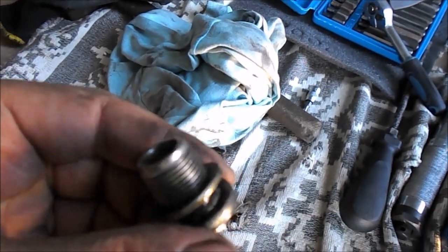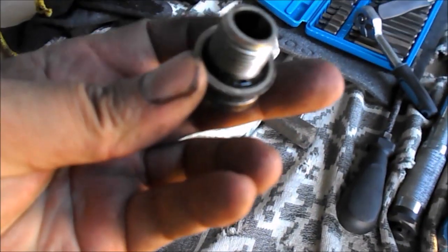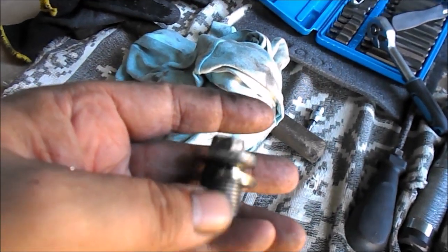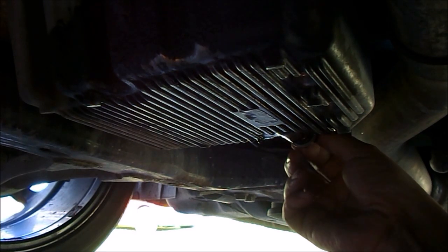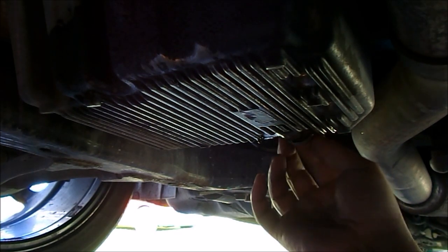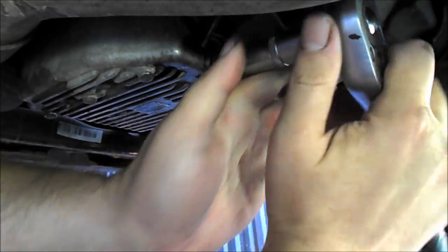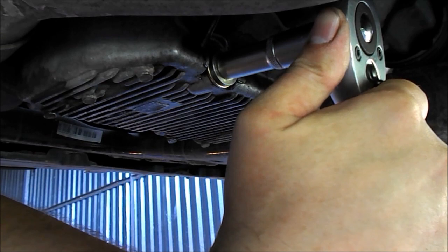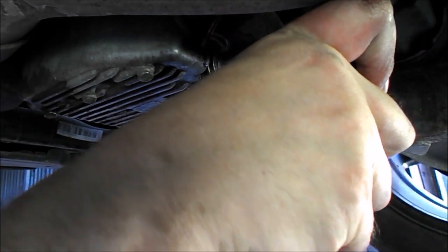Możemy wkręcić z powrotem korek olejowy. Tylko musimy zwrócić uwagę, żeby tu ta podkładka była w dobrym stanie, żeby nam po prostu tu nic nie ciekło. Korek jest dość ciekawej budowy — ma, jak widzimy, dziurki z boku, dzięki którym już po zluzowaniu korka leci nimi olej. Wkręcam już. Dokręcę korek z czuciem, tak lekko, żeby ani gwintu nie uszkodzić, ani korka nie obkręcić.